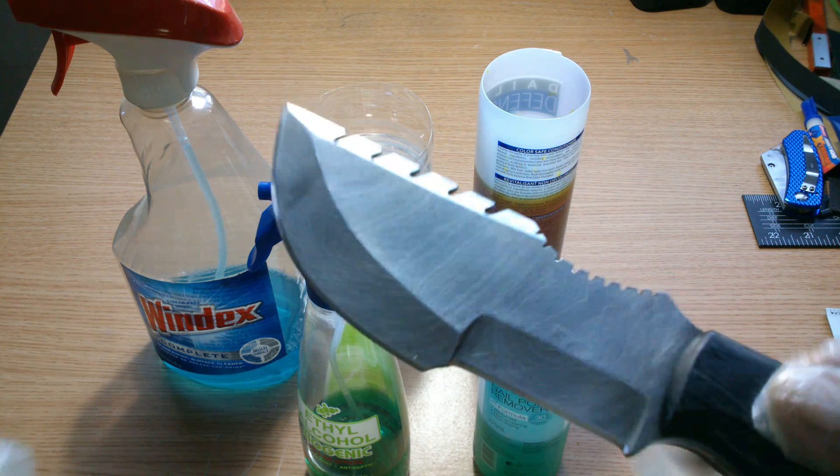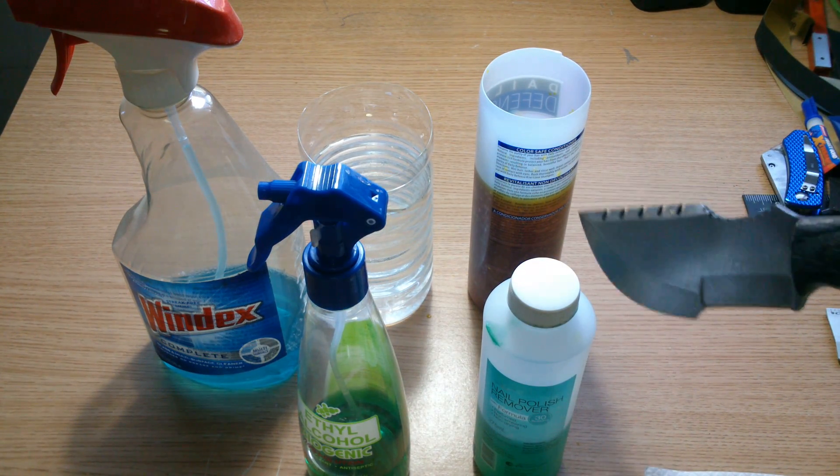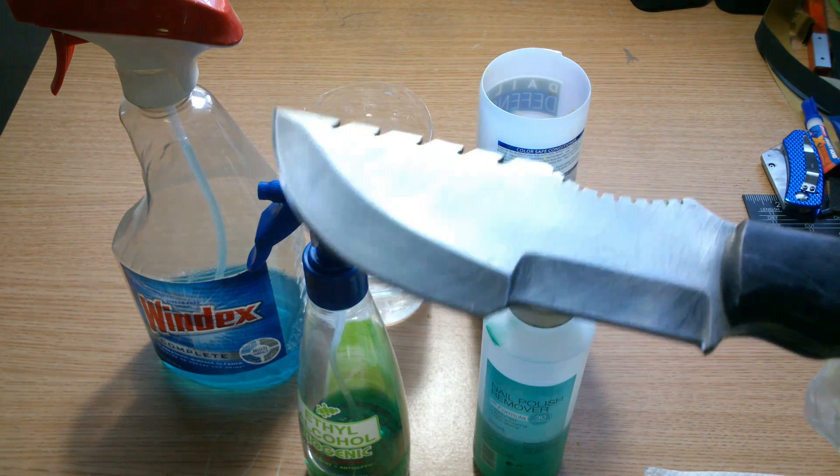I was hoping for a vinegar patina, but then I decided that I'd go with a ferric chloride etch on this Damascus steel.